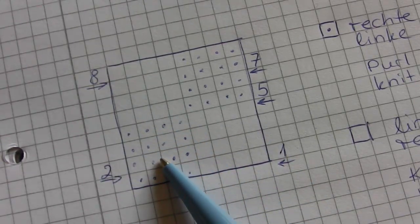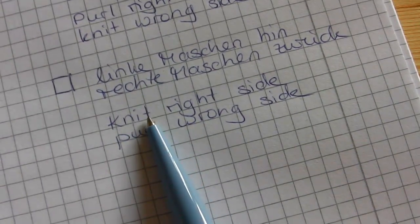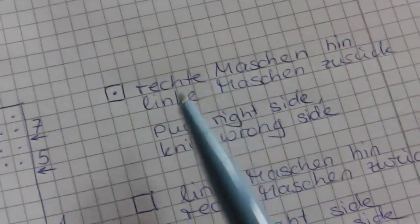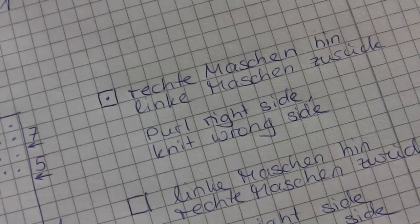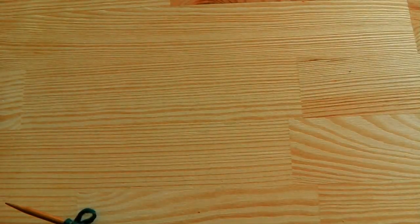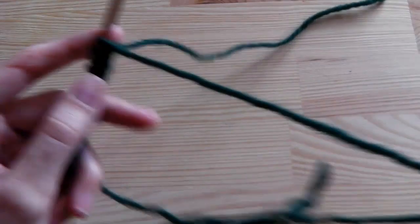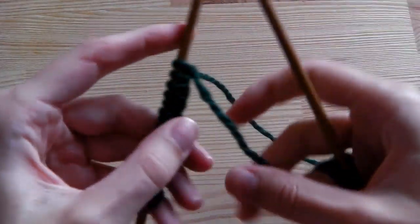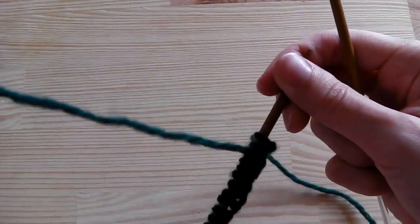This square is also a stockinette stitch but from the other side. One square tells you that we will knit on the right side and purl on the wrong side, and the adjacent square is the opposite. It may be a little confusing but it is really easy. I have my 16 stitches and I need the long string.